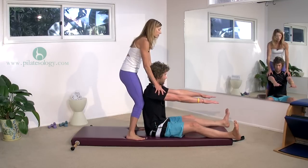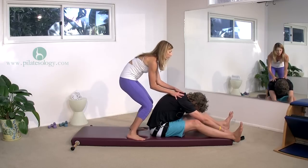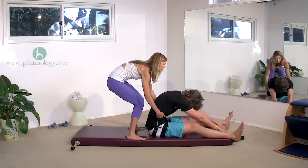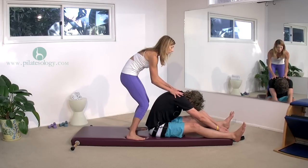Stick your arms out on the mat, right down on the mat. Exhale all your air and drop your head. Inhale, come back up, sit as tall as you can. Two more — exhale, all your air and pull this back. Inhale, come back up. One more time — exhale, all your air. And come up.